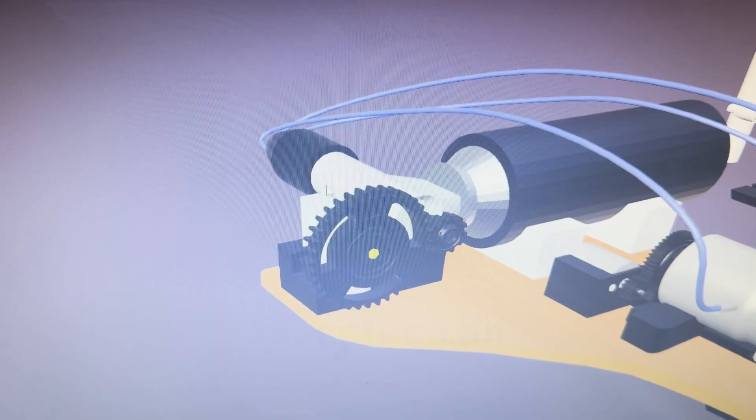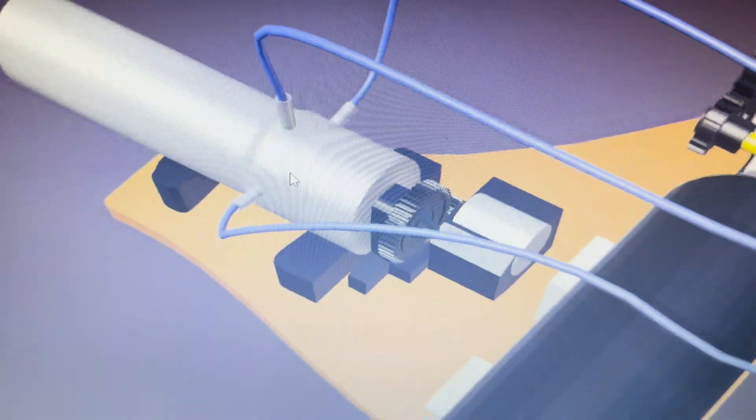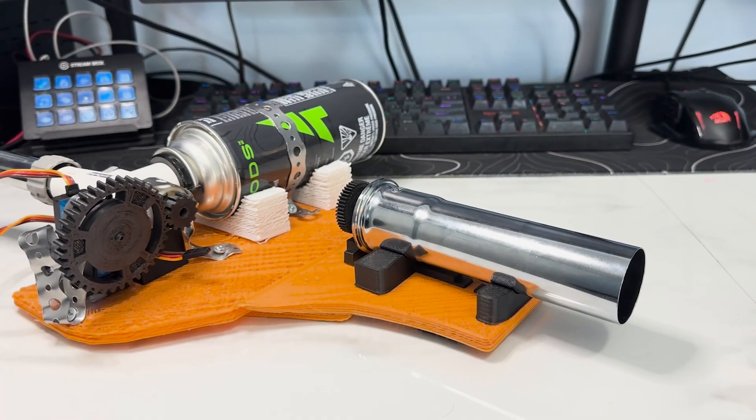Looking good. The plan is to extend tubes from the torch head and insert it into the cylinder thing. Let's see how the next step goes first. I need to work on the propeller.